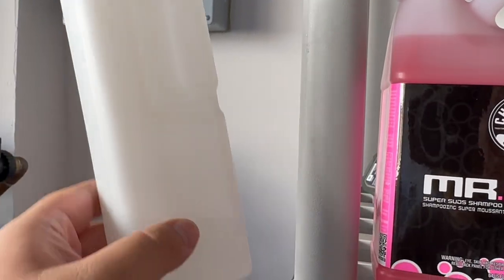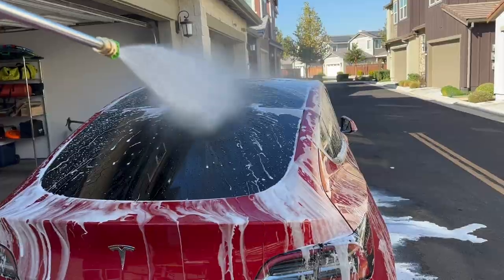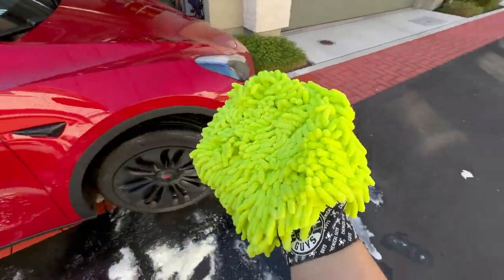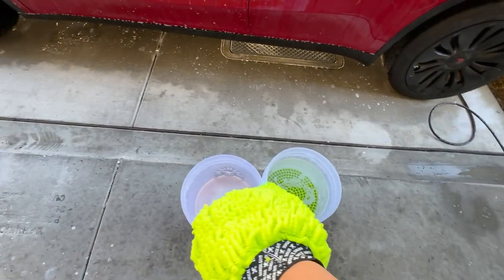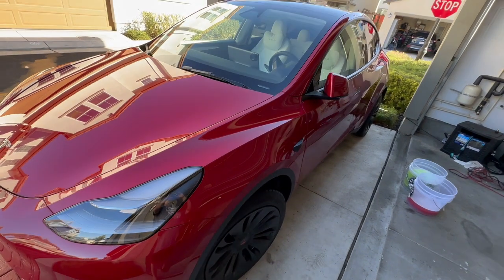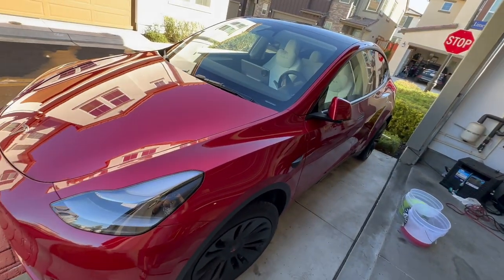I changed it to the 25 degree tip, just finished rinsing and power washing the car, and then I'm going to do the mitten two bucket method. I just did the soap water on the car and then clean water. I got done with cleaning the car — foam soap, then power wash, then the two bucket method with soap and clean water, and then drying off with the leaf blower and drying towel.